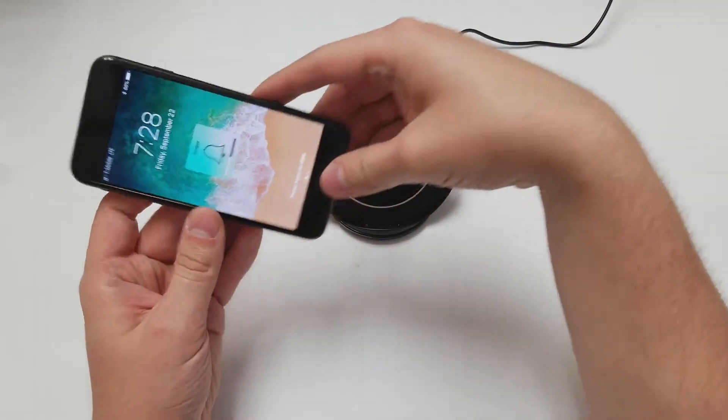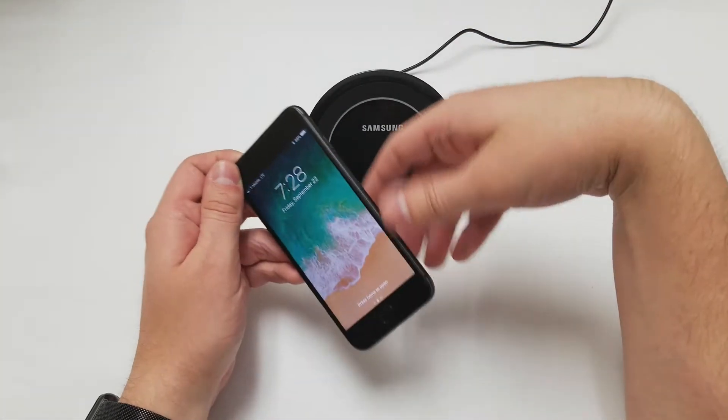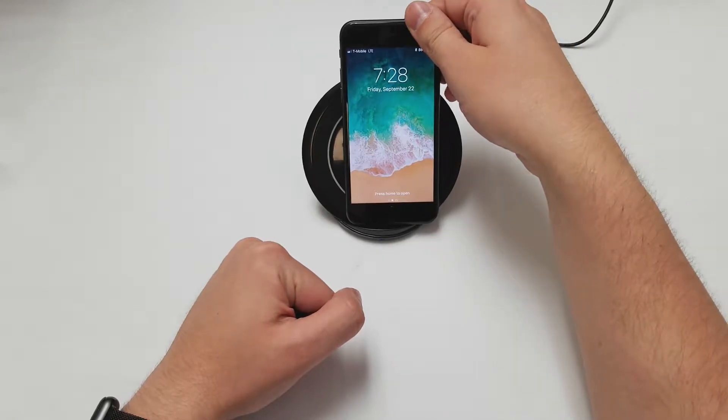Let's try that one more time. Put it on the side. There you go, it's charging. And one last time — charging.